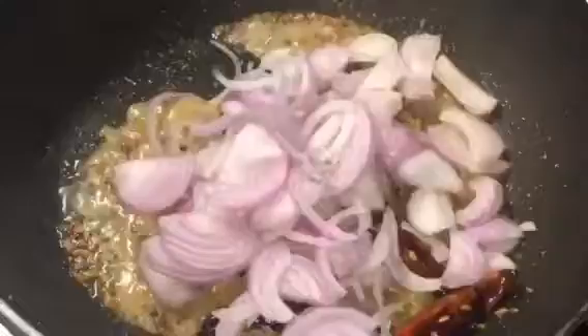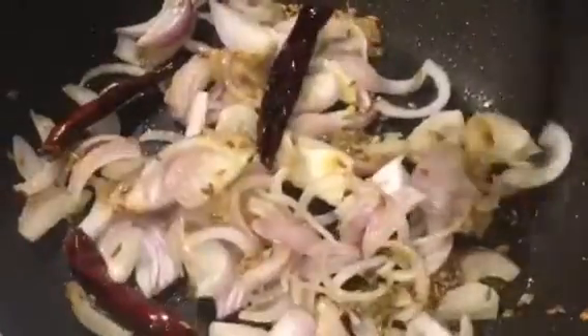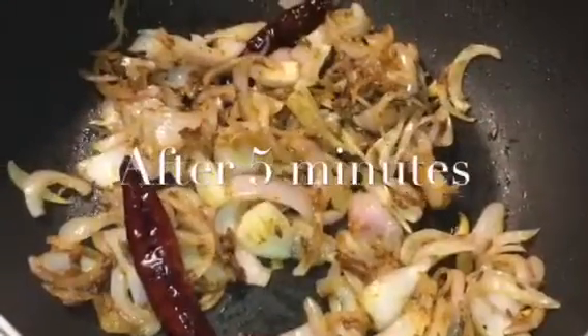Now add the chopped onions. Mix it well and let it cook for a while. Our onions are nicely brown.